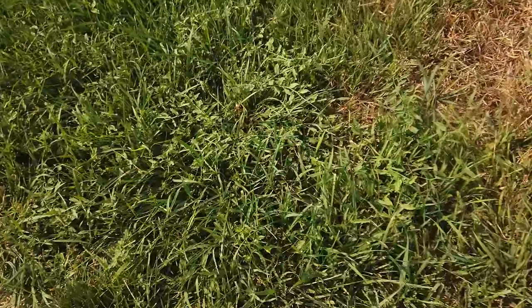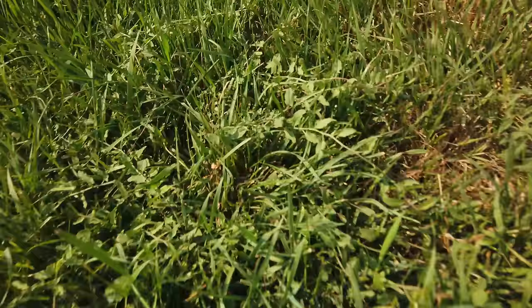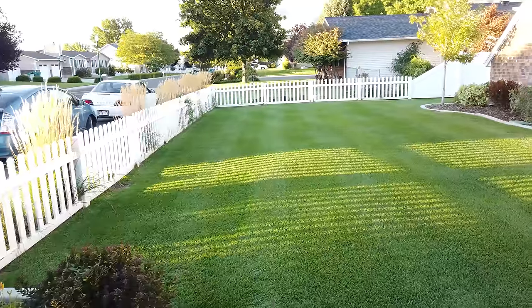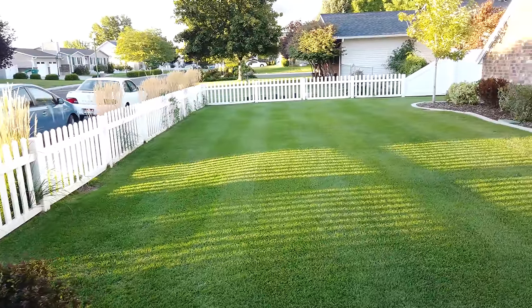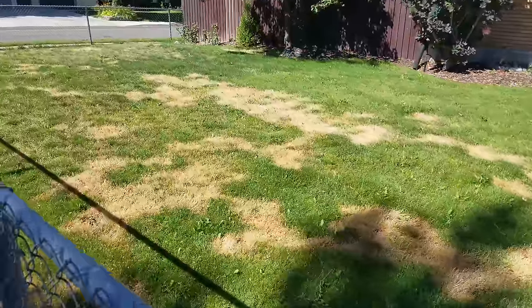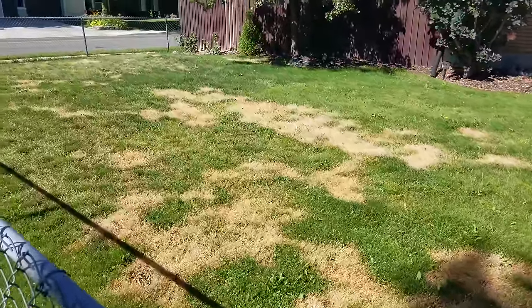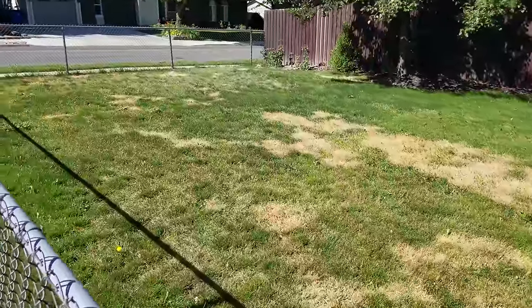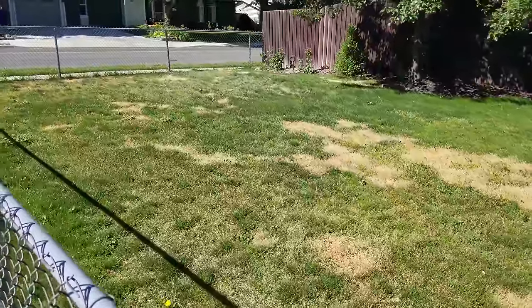It is true that spraying during the summer for weeds can get tricky, especially once we get to those hotter temperatures. At the end of the day, we want your lawn looking like this — nice, healthy, and weed-free — and not like this, which was a spray gone bad. So let's go over the Ginge's tips for keeping you safe while spraying when it starts to get hot.